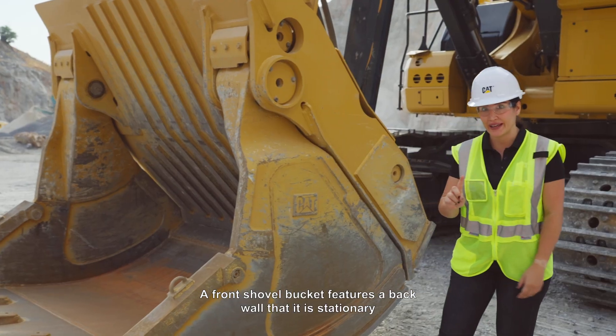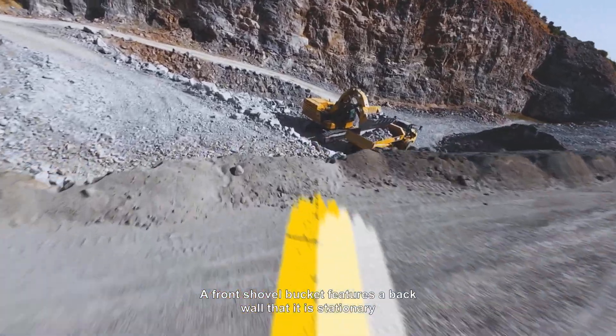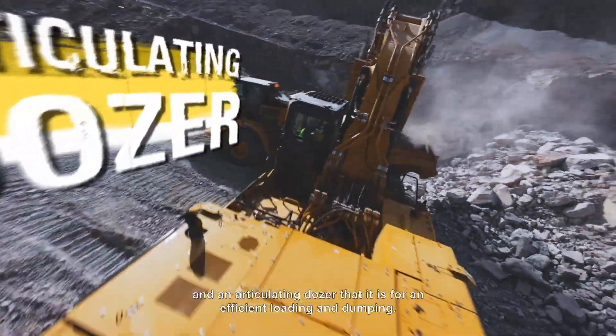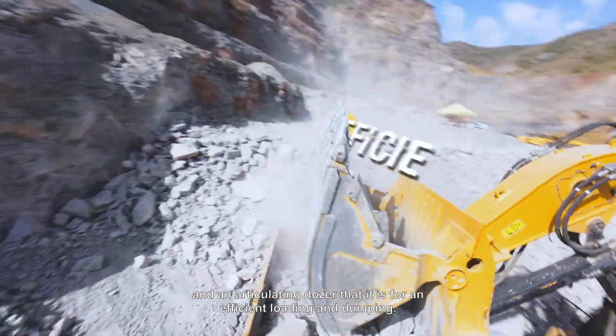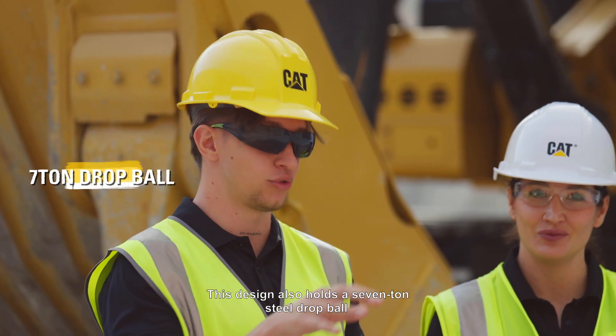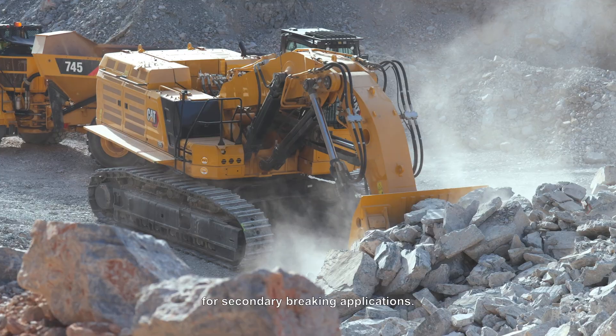A front shovel bucket features a back wall that is stationary and an articulating door for efficient loading and dumping. This design also holds a 7-ton steel drop ball for secondary breaking applications.